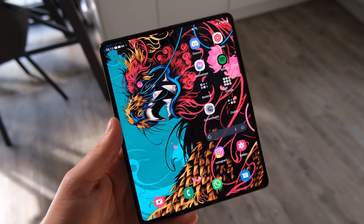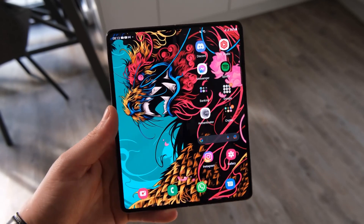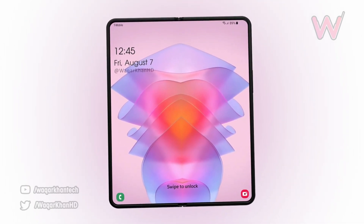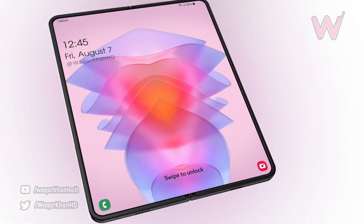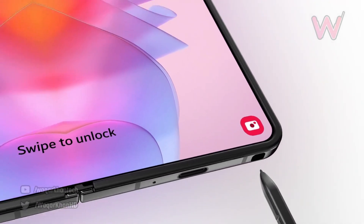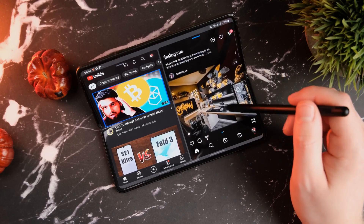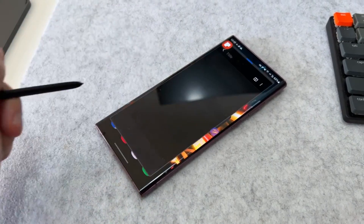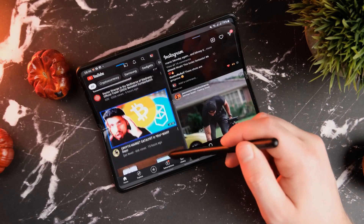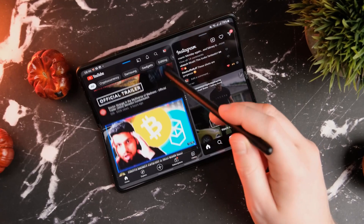Many of us are really excited about the S Pen feature on the Z Fold 4, which will come integrated inside the device. The upcoming folding device by Samsung will have a dedicated slot for the S Pen, which is an appreciated move by the company. According to the latest report, Samsung will add super low latency with the S Pen like we have on the S22 Ultra, meaning the Z Fold 4 will get a 2.8 millisecond response time.